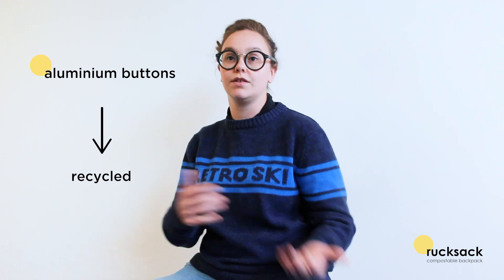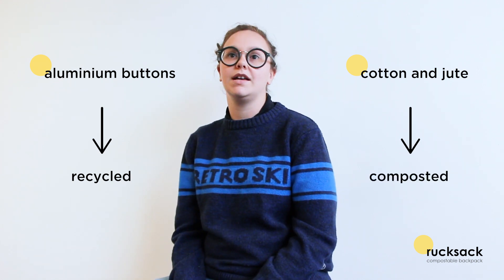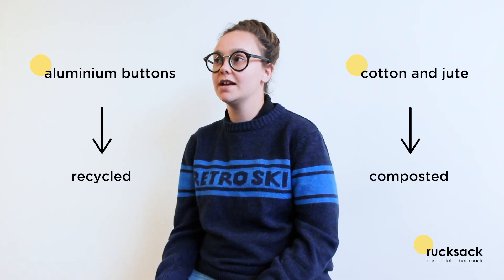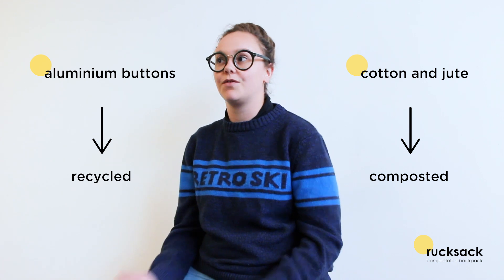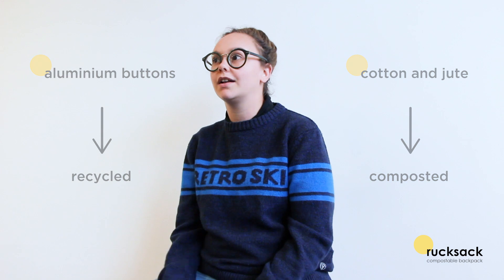You can use them in your next backpack or just have them recycled. So all the cotton and jute fiber, you can put that in a compost pile and it can be used for something else — for your garden, or for creating other indigo plants or cotton plants.